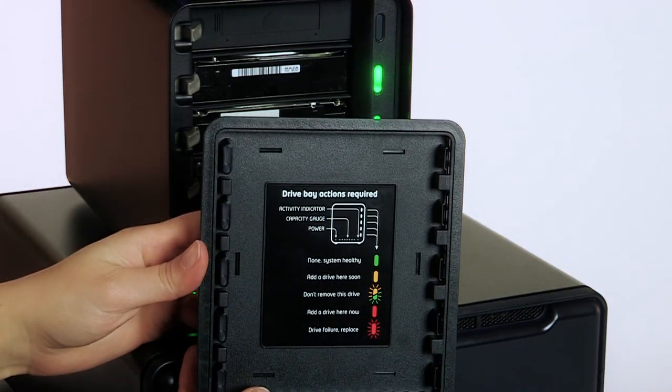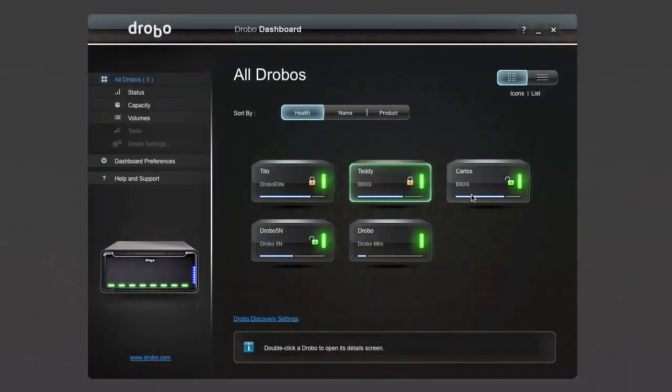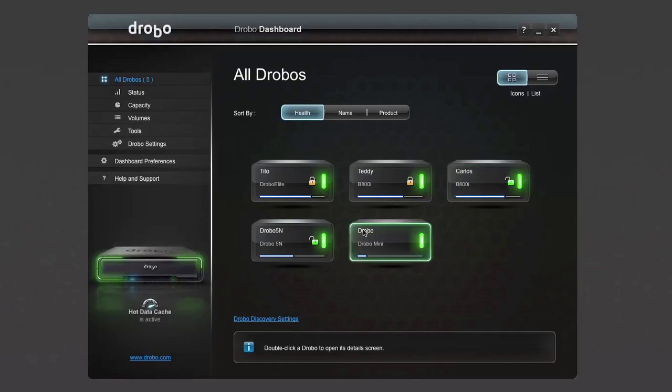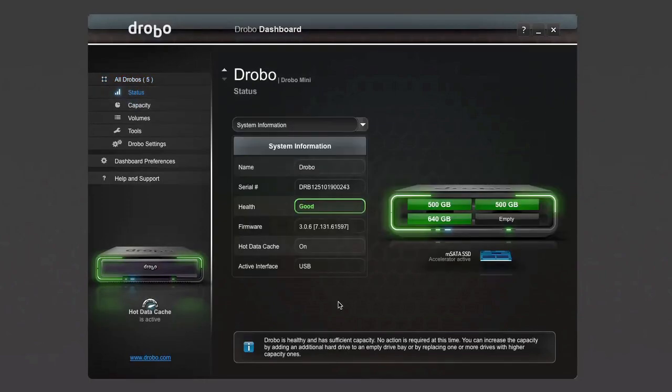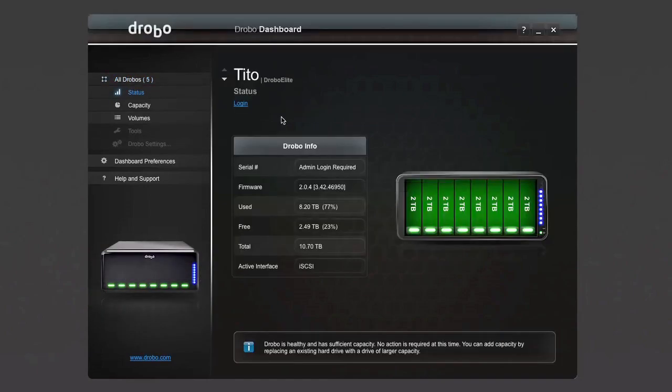The best thing about Drobo is its ease of use. It's so simple, the instructions fit right inside the front cover. And when you need more info, there's Drobo Dashboard. It lets you view and manage all your Drobos with this visual representation. Whether your Drobos are connected directly to your computer, or they're connected through the network, you'll be able to see them all.